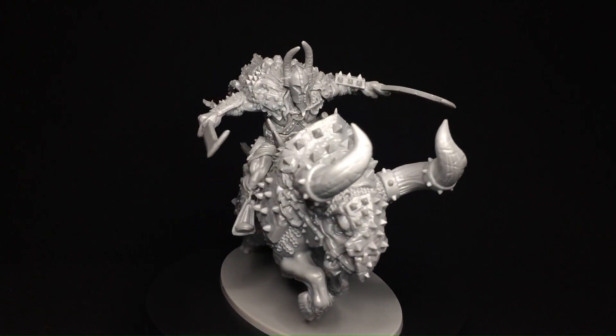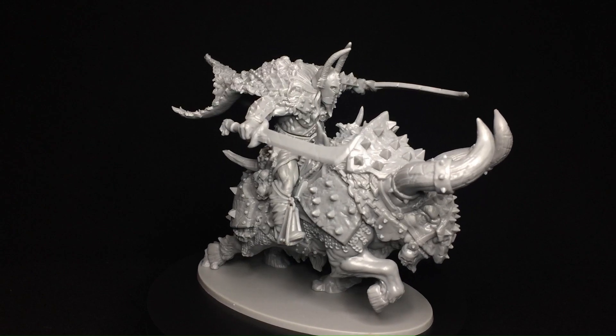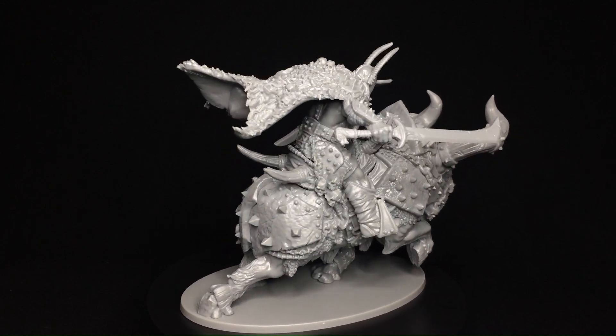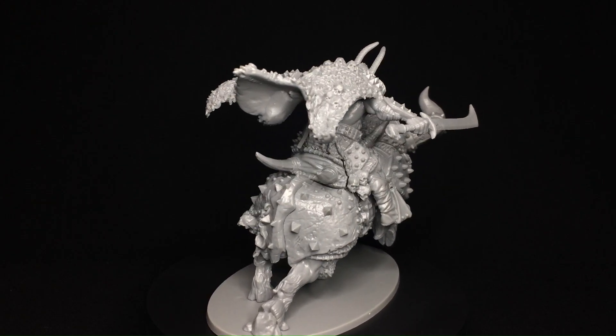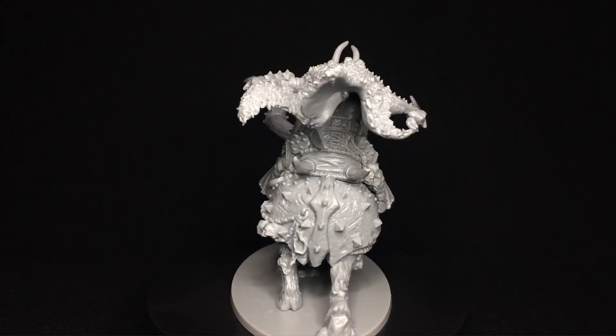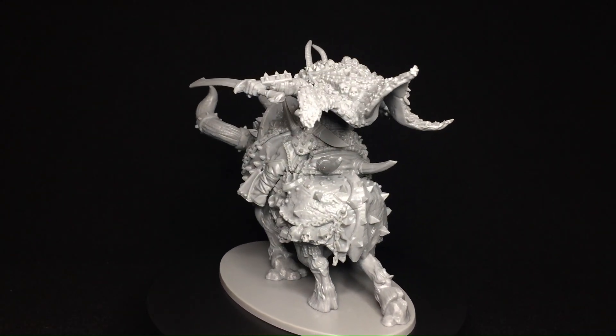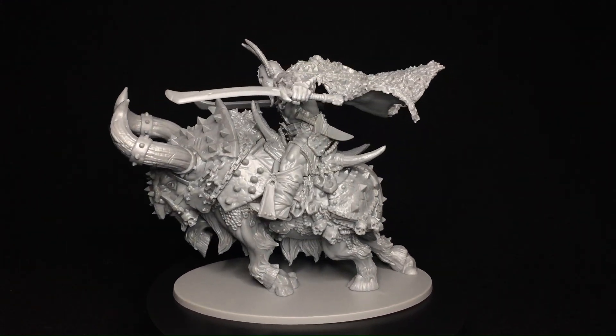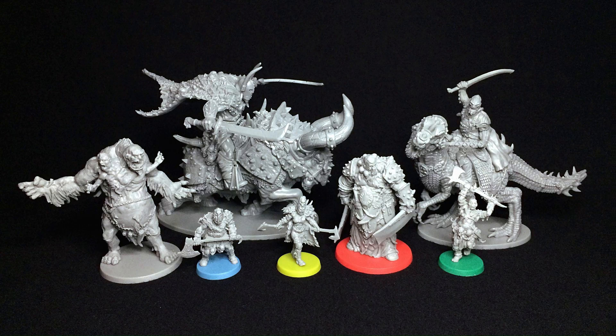And there you have it, my friends. That wraps up our unboxing of The Chronicles of Hate Vol. 2. If you enjoyed this video, don't forget to like, subscribe, and hit that notification bell for more content like this. We'll end the video with some pictures to compare the sizes of the new models with the other models in the Hate board game.